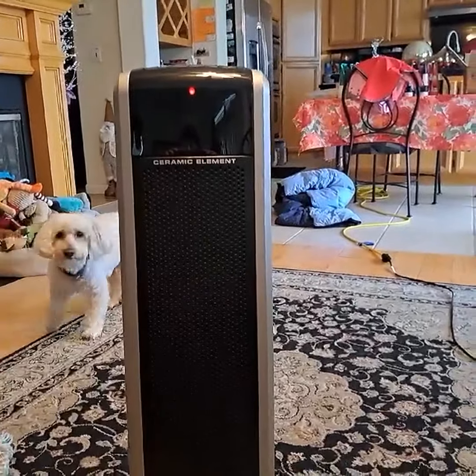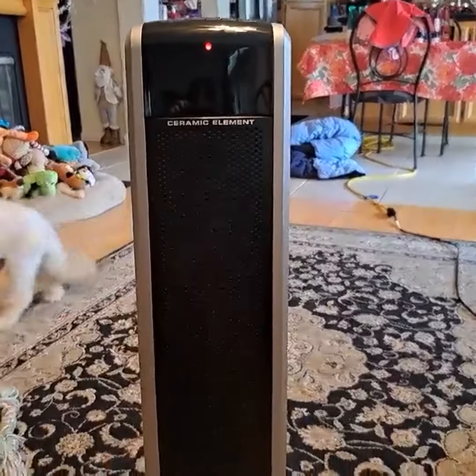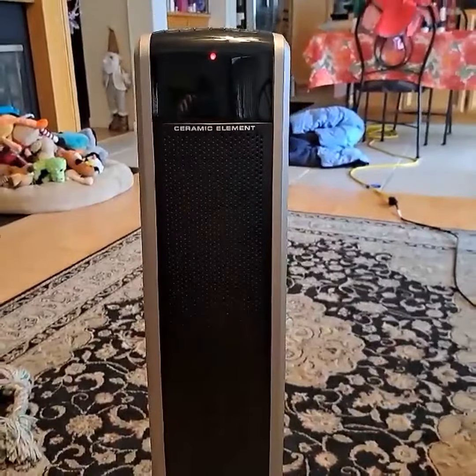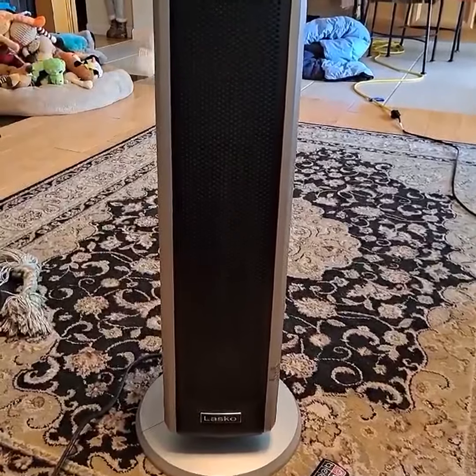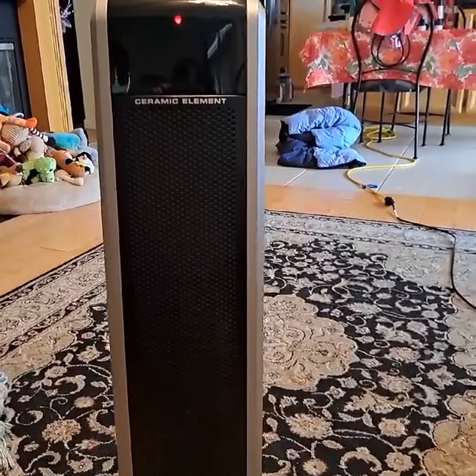Hi there, today I'm here with Top Tier Reviews and I'm reviewing my new 29-inch Lasko oscillating electric tower space heater for large rooms. I did have some smaller ones, but I had like three going in the same room and I thought that was a little much, so I found this one and it's perfect — I love it.